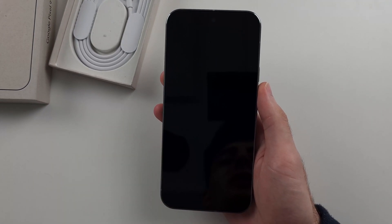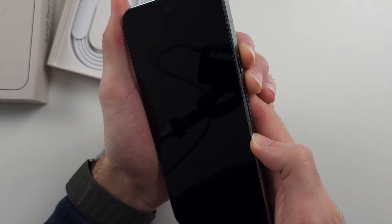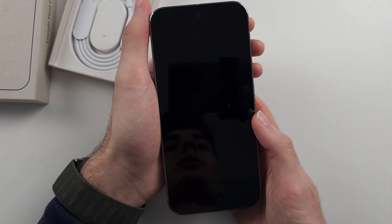So the first fix is to locate the power button and volume up. We're going to press and hold power and volume up for 45 seconds. We will then release from both buttons, then press and hold the power button and hopefully we will see the Google logo.